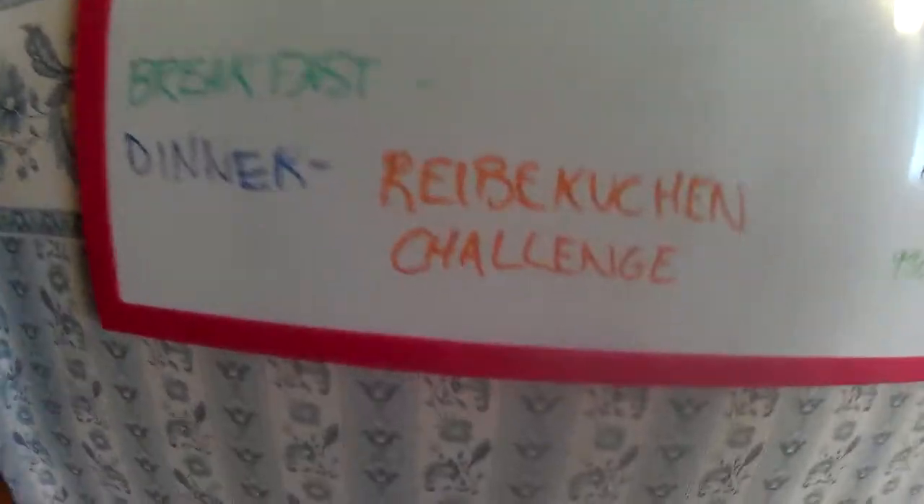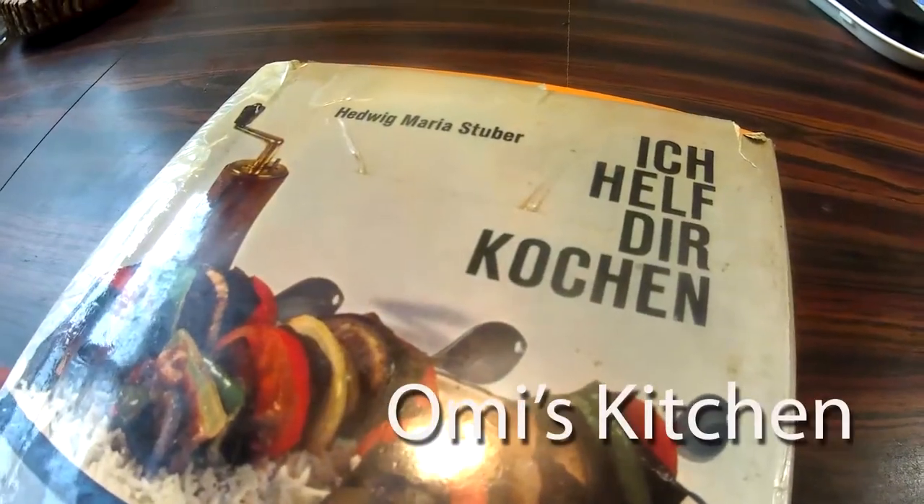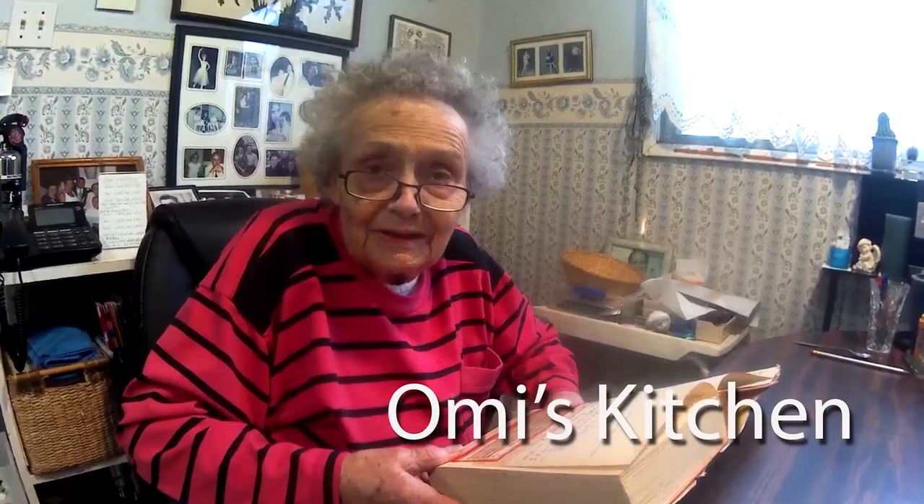What are we making today, Annie? What are we doing today? Reiberkuchen. And we're doing it because I don't do it right. Yeah. You do it differently.